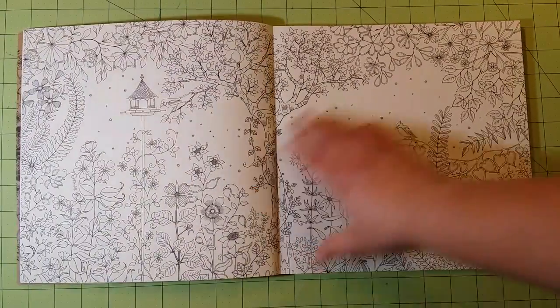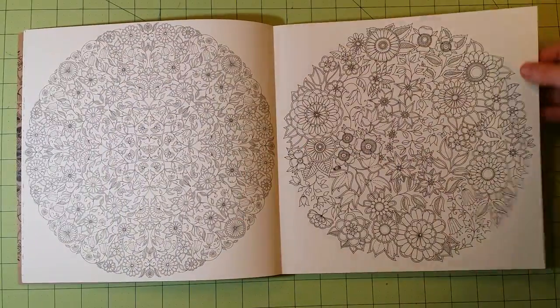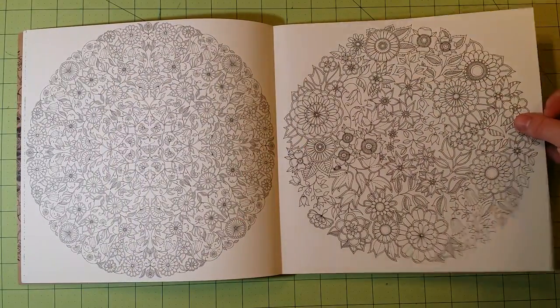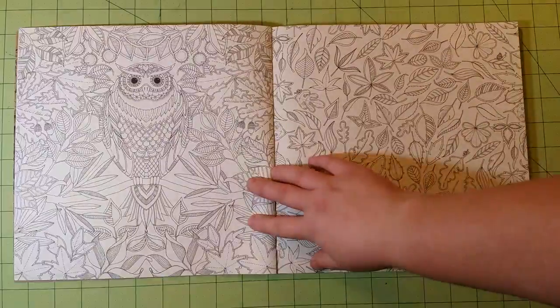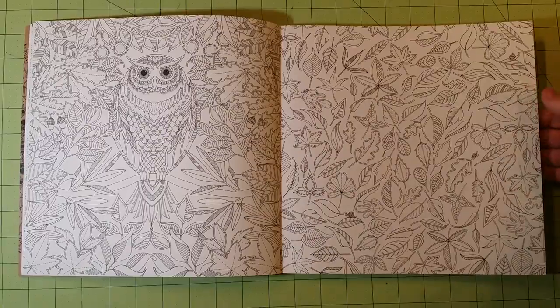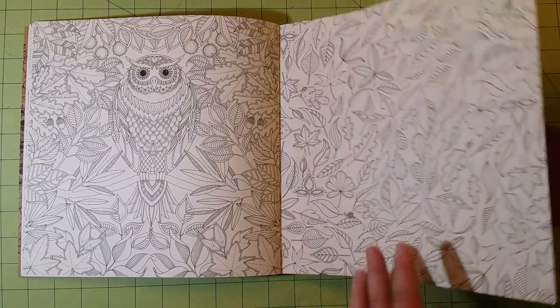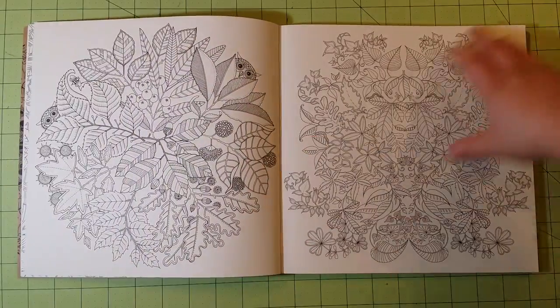And then you have the beginning pages. These pages are really nice — they're a thinner cardstock type of paper. It's thick enough to use any medium that you would like to, except for alcohol markers, unless you don't care that you're ruining the other side of the page. If you don't care, then by all means use them.